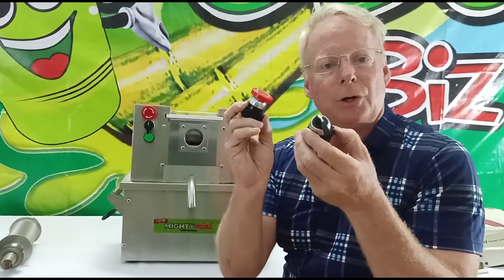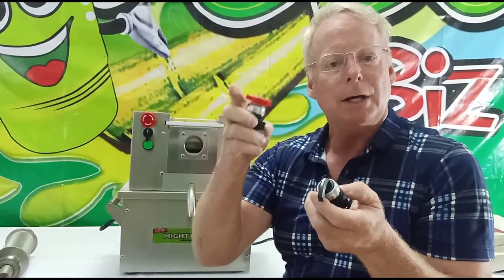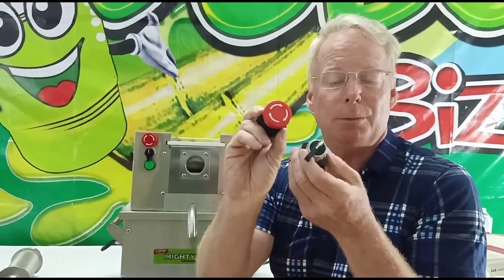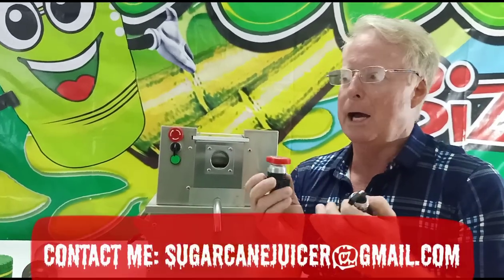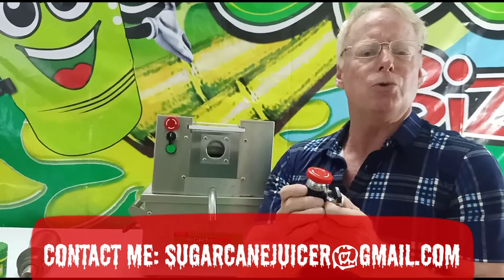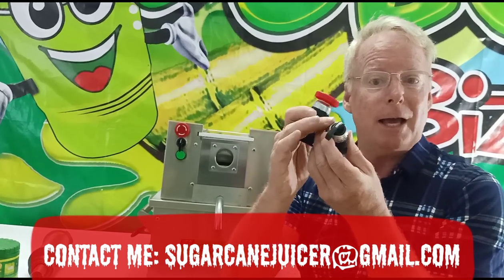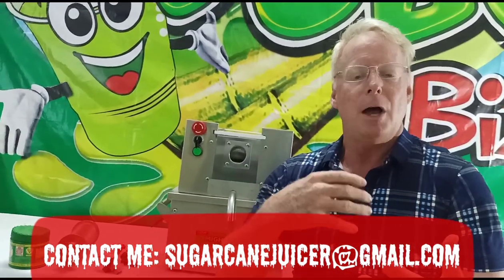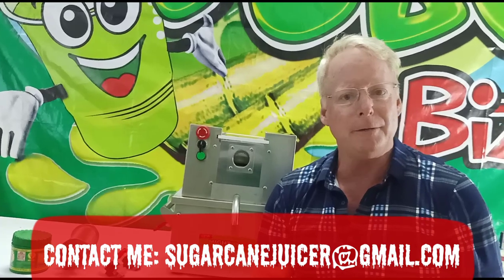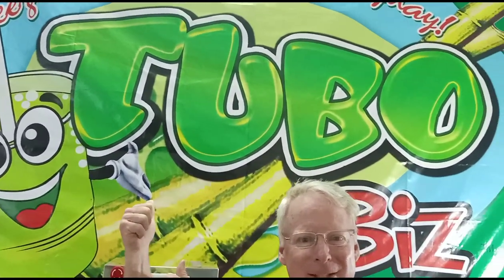If you have a machine with an emergency stop button and a forward and reverse button, make sure you use the forward and reverse button as the main power source to drive the rollers — not the emergency stop out of convenience. This will save your motor and make the motor life incredibly long. I don't think I've seen a person burn out a motor who uses the proper button. Thanks so much for watching — I am David with TuboBiz, see you in the next video.